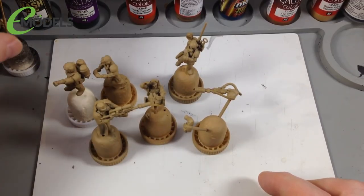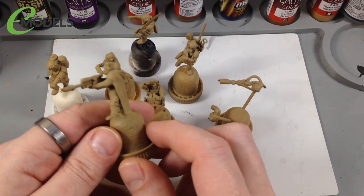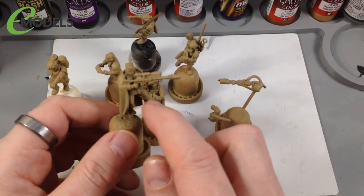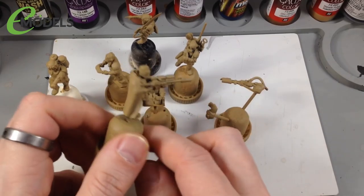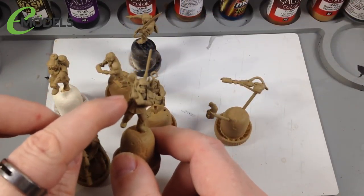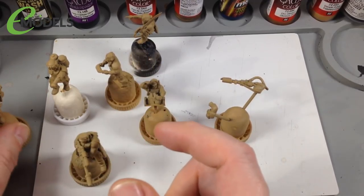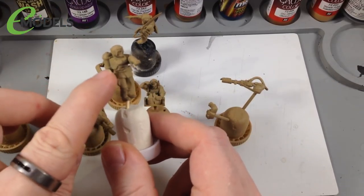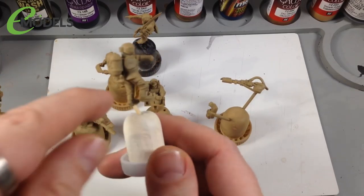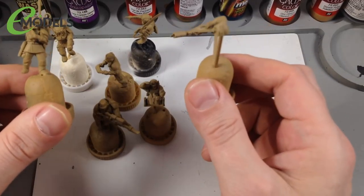These figures are already assembled and primed. For speed, I've kept sub-assemblies - ideally you want arms off where you can. The sniper's cloak was two parts so it had to be assembled, but the vox caster's arm is left off since it goes to his head. The heavy weapon guy's arm is also left off so the weapon won't get in the way. Go with sub-assemblies wherever possible.